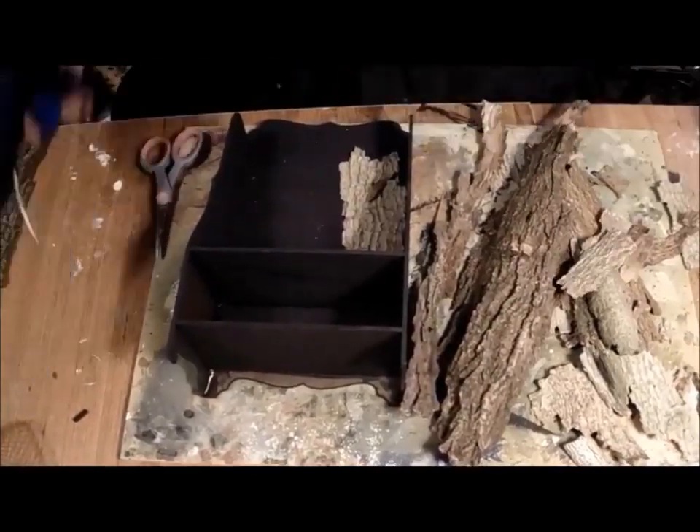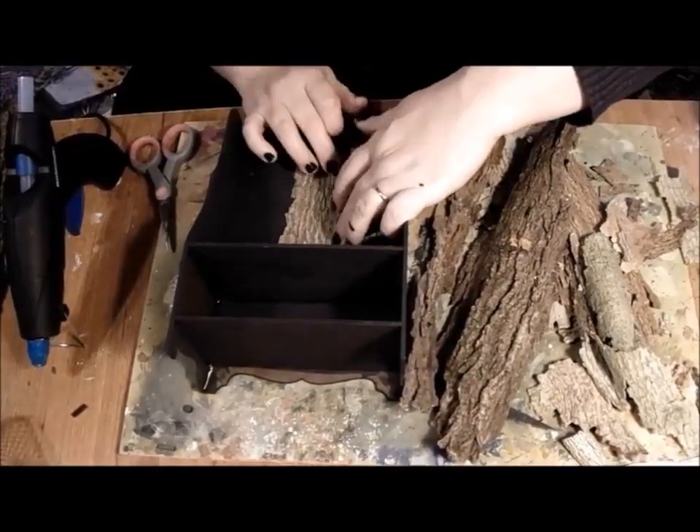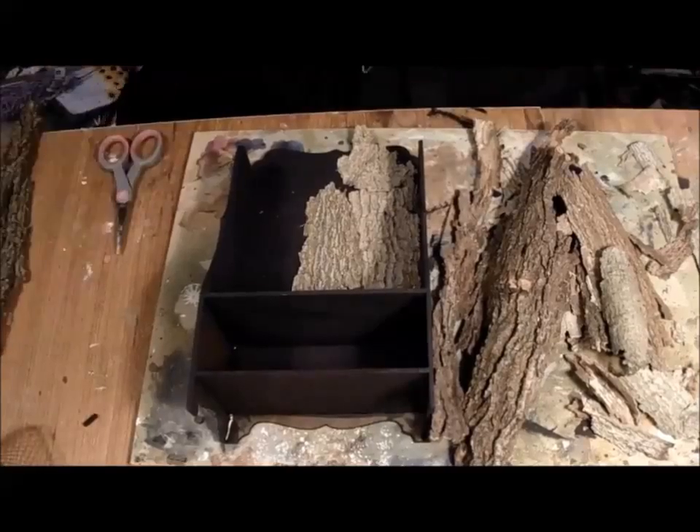I assembled all the pieces and gave the whole thing a coat of black acrylic paint. I gathered peeling bark from old logs on our property and dried them well in the oven. Then began the long process of applying it to the surface of the throne.